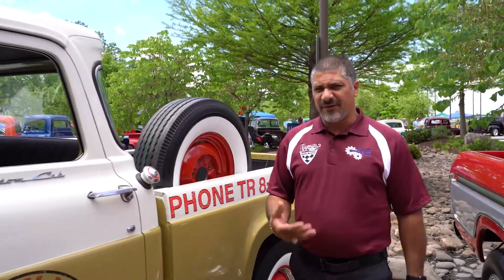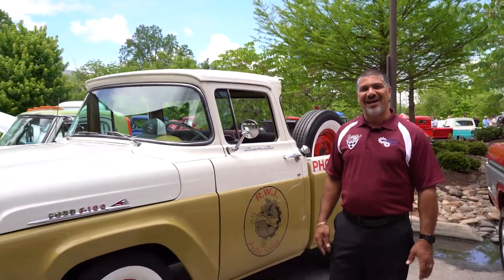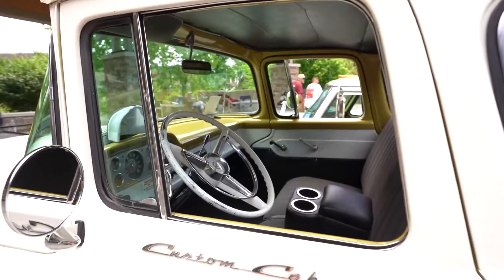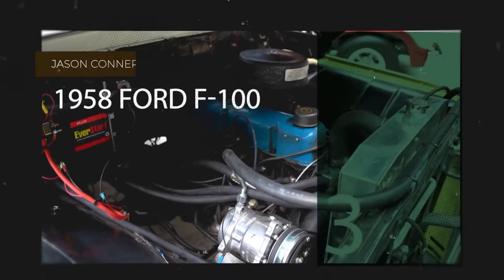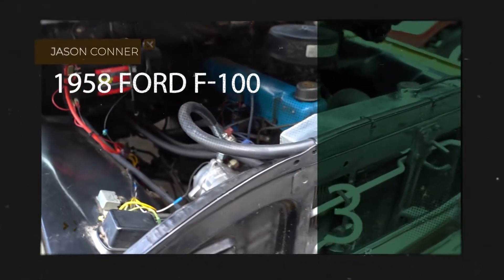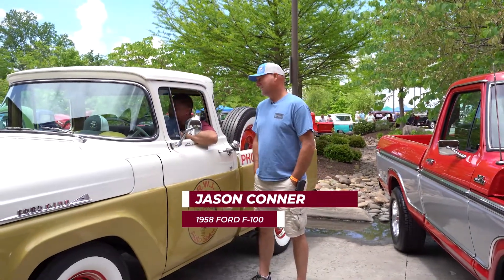Here we have a 57 through 60 model F100 nicknamed the Fridge. Welcome back to the Low Car Car Show brought to you by Appalachian Backroads. I'm here with Jason and his 1958 F100 truck that he drove all the way from California — he didn't trailer it. You actually drove this thing.